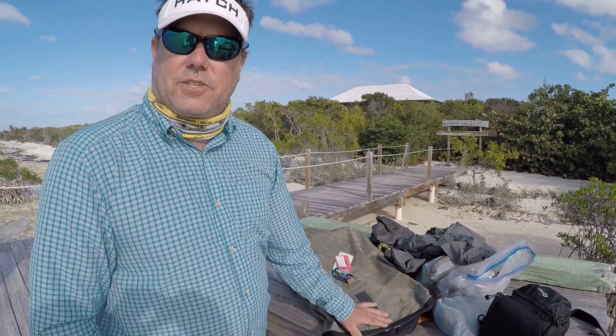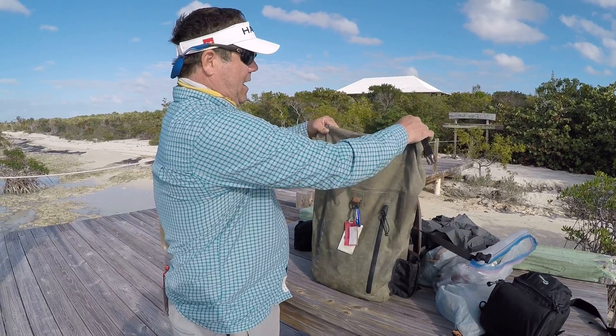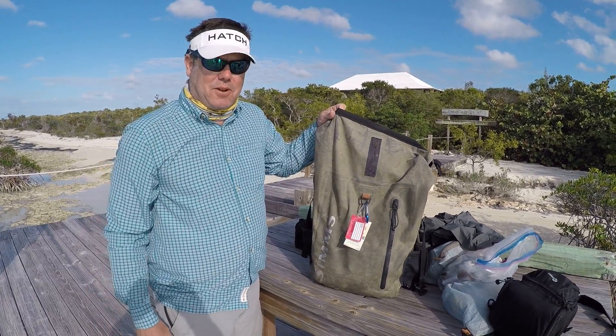My name is Ian Davis with Yellow Dog Fly Fishing Adventures. I'm here on wonderful Broad Shad Key, Andy and Sharon Smith's Lodge. I have the Dry Creek Roll Top Backpack from Simms, and as you can see it's got some life to it.